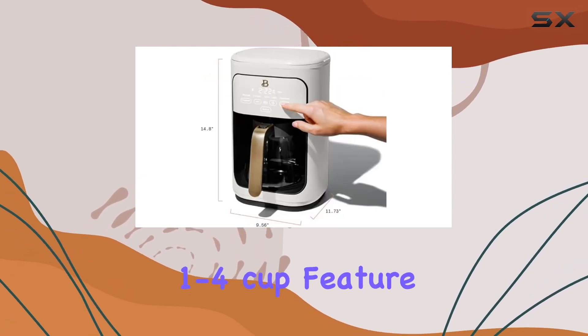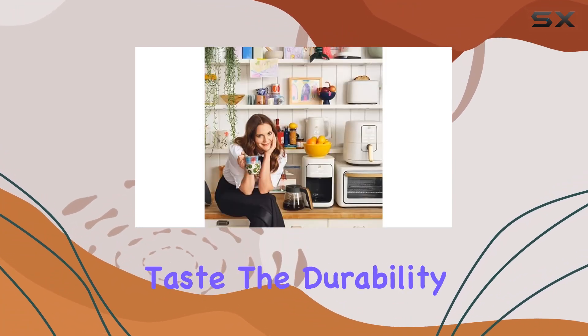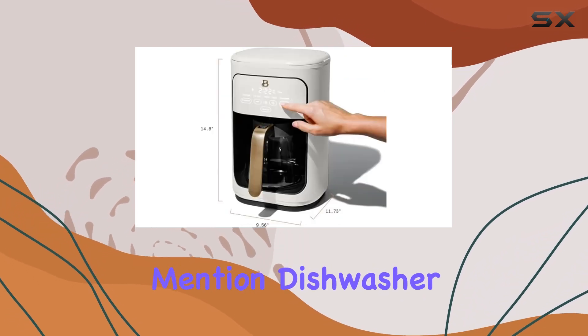For those mornings when you don't need a full pot, the one-to-four cup feature ensures you can brew smaller batches without losing that full-body taste. The durability and design of the borosilicate glass carafe deserve a special mention — dishwasher safe and tested for durability.